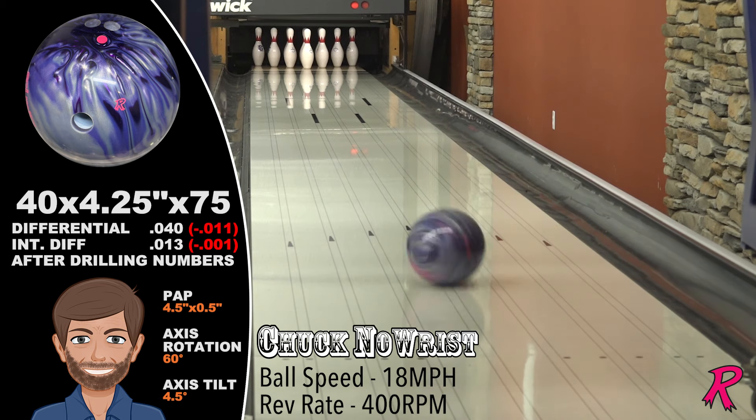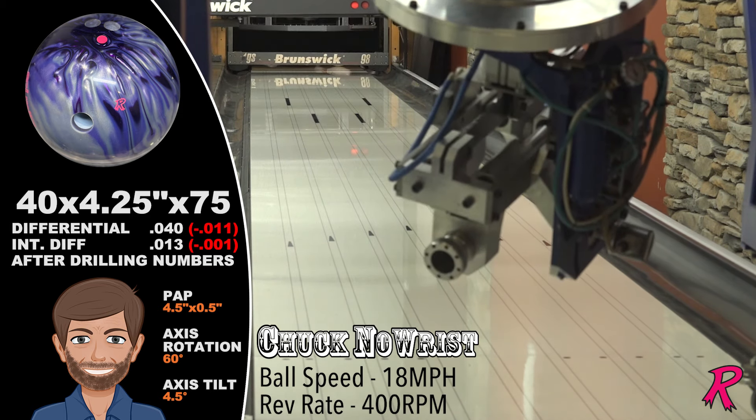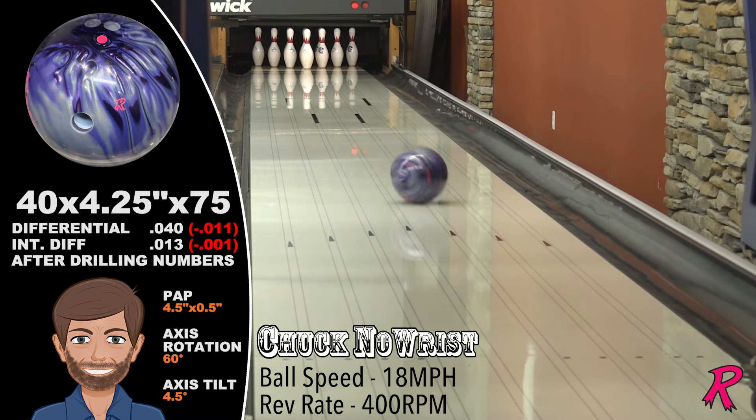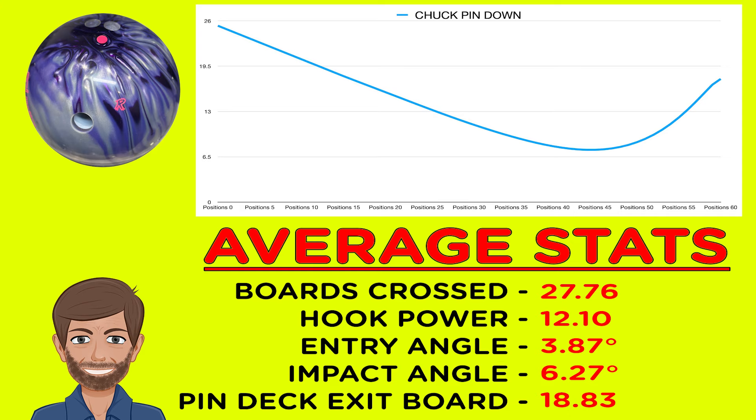Chuck Norris is our power player — 400 revs and 18 miles an hour. Chuck likes to open up the lane and feed it to the dry. His pin-down Outer Limits Pearl crosses 28 boards with a huge impact angle of over 6 degrees. Quite impressive from a pin-down asymmetrical ball.